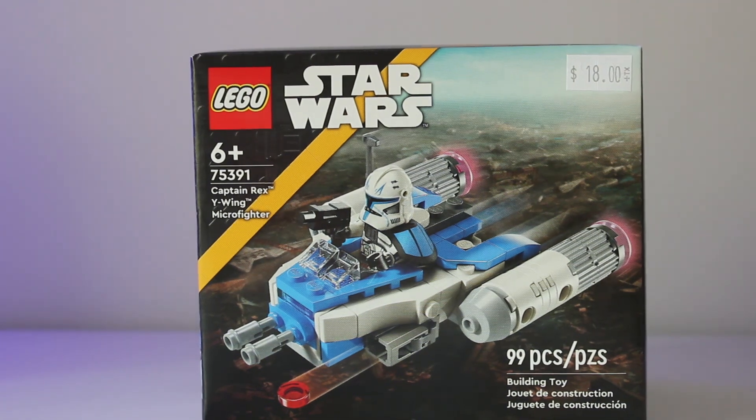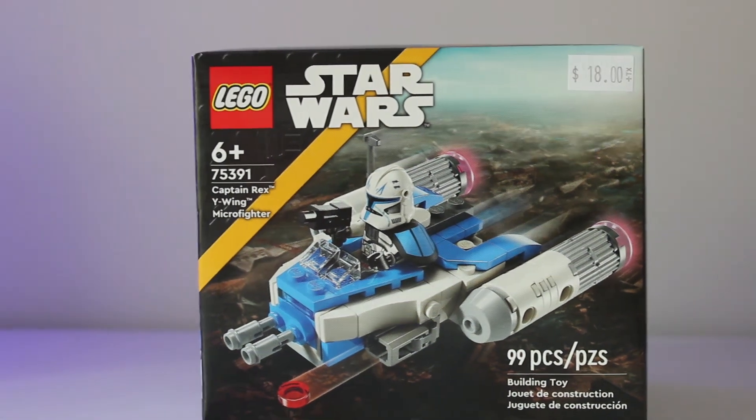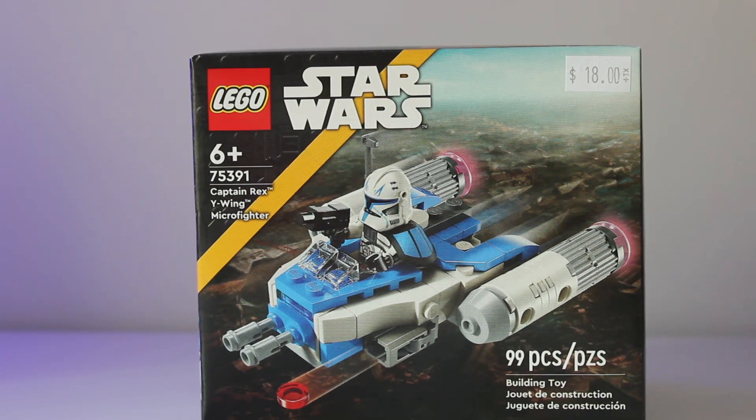This set retails for $13 on lego.com and in stores. This set has gotten really hard to find in the first release month. I did pick this up at a Brickson minifix for $18, but that's beyond the point. Let's get to the review.